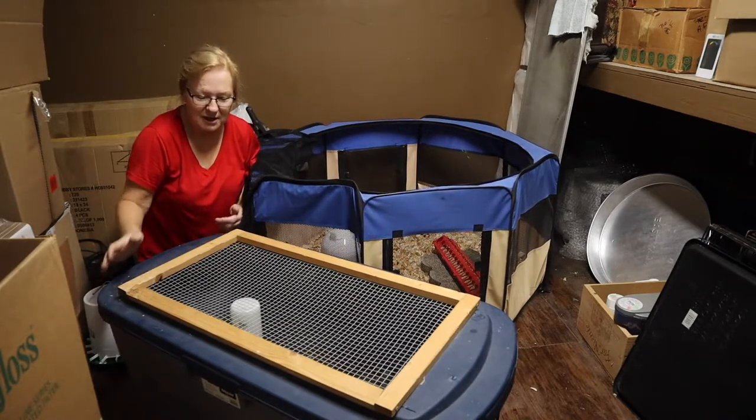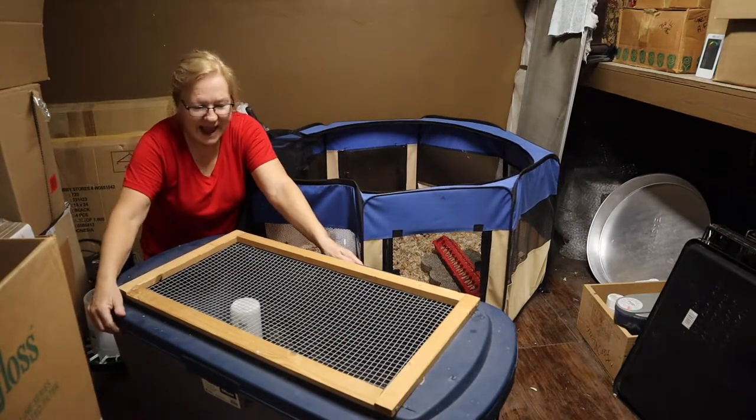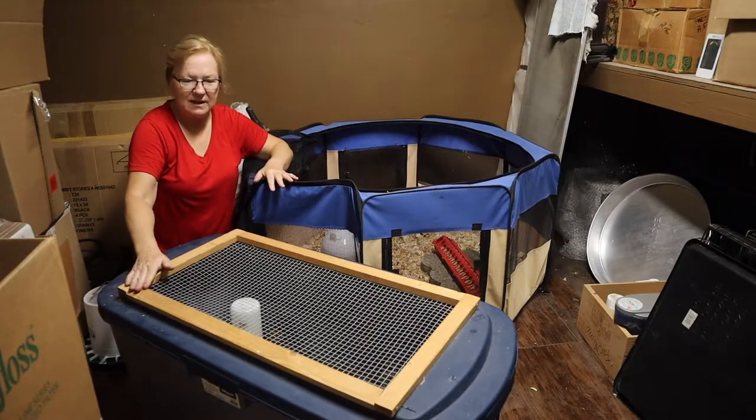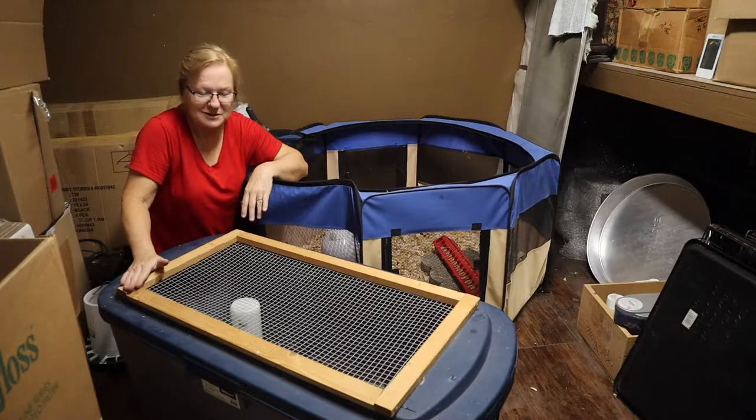We've got this room off our shop. It is not climate controlled, so it's nice and warm. And I'm going to move them over out of this tub right here, which has served them for the first two weeks of their life.